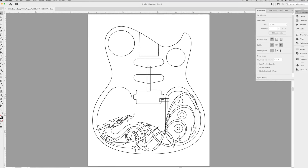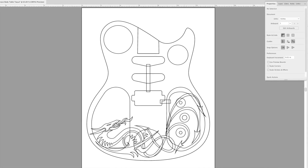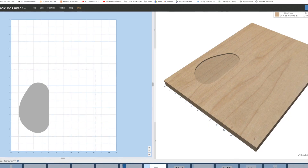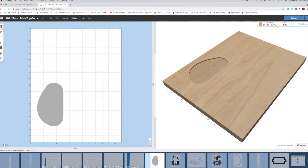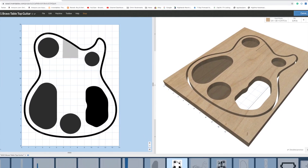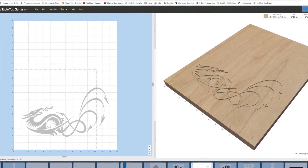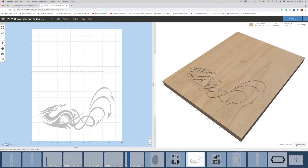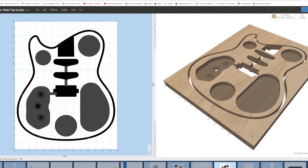I've talked about the process I follow when creating files for CNC before in other videos, so I'm just going to touch on it here. I create a two-dimensional drawing in Adobe Illustrator, then bring elements from that file into Easel by Inventables, where I can assign tool paths, select bits, and establish feed and speeds for each cutting operation.